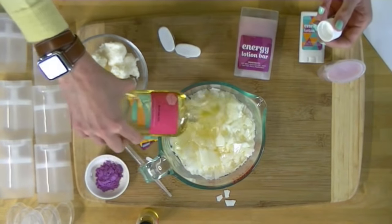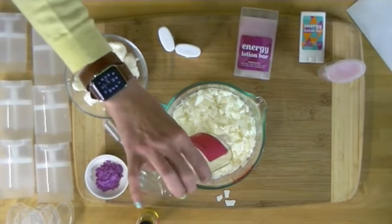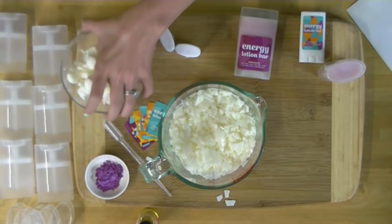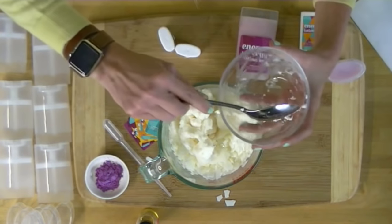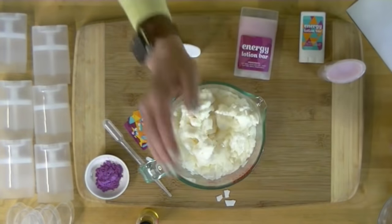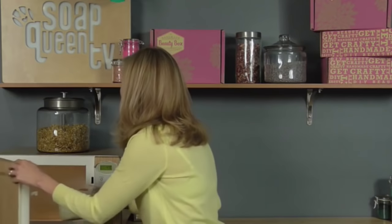Avocado oil acts as such a wonderful conditioning agent in your skin care products and has a really nice long shelf life. That's one thing you always have to think about when formulating products — how long is this going to last. Then we're going to add our 5 ounces of shea butter. We're going to melt this in the microwave for just about 2 minutes in 30-second bursts. The reason is we never want those oils to get too hot.